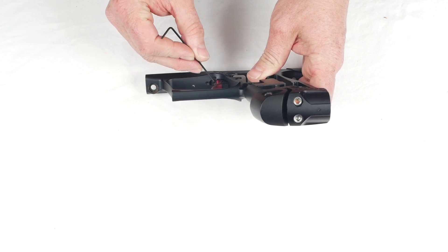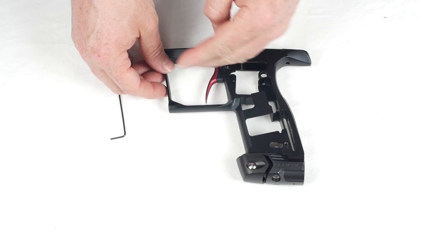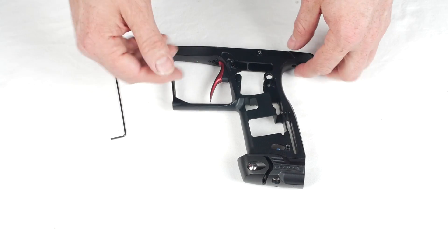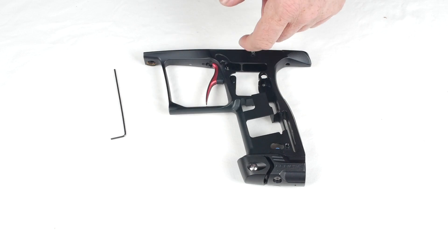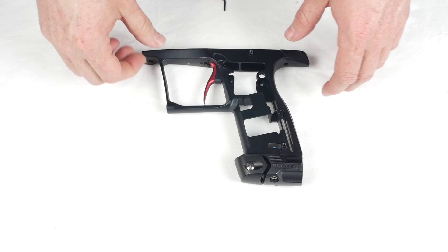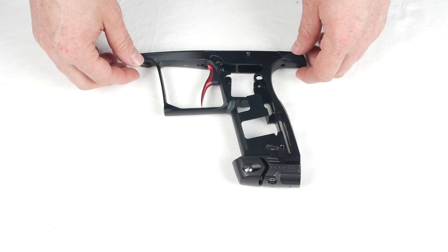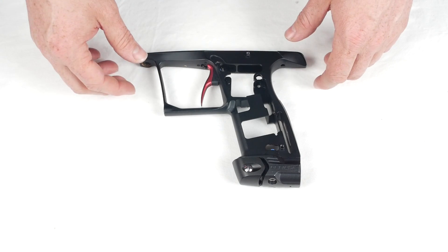This second screw controls how far the trigger comes forward. You want that guy out a little bit more than on the micro switch setup, so you get a little bit of travel for walking the trigger. Your trigger adjustments are critical for getting the speed out of this thing — very easy to do. This thing rips and it just takes a little bit of finger practice.